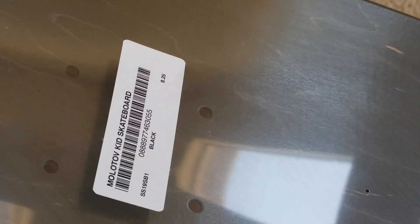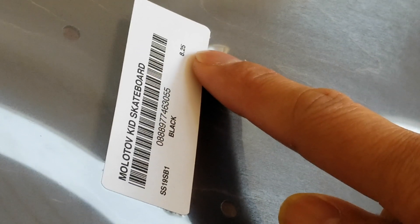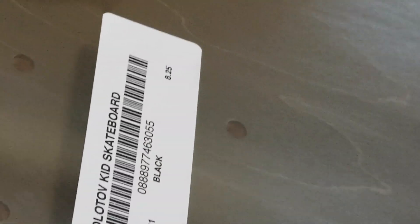To legit check. Molotov Kid Skateboard. And this is the Spring Summer 19, SB1, black color. And then it says the size 8.25, or 8 and a quarter. Be sure you have the barcode number. And this is the black color.